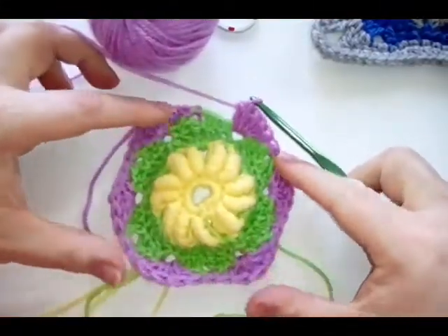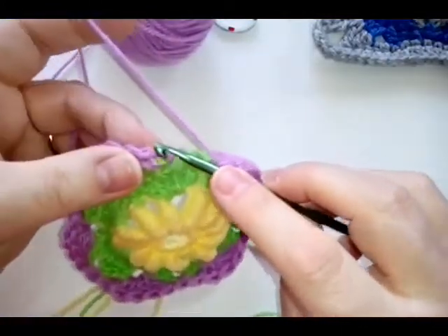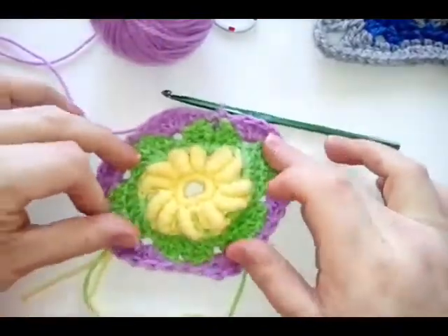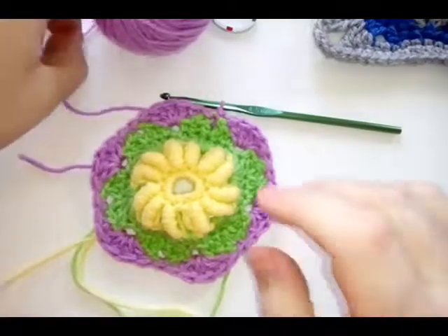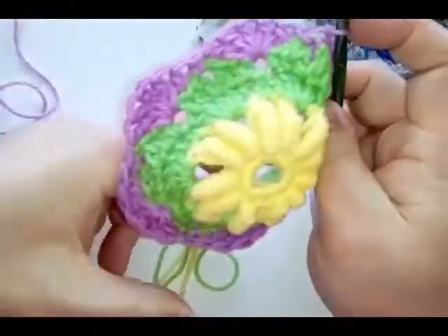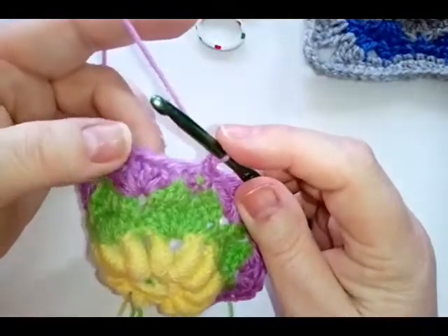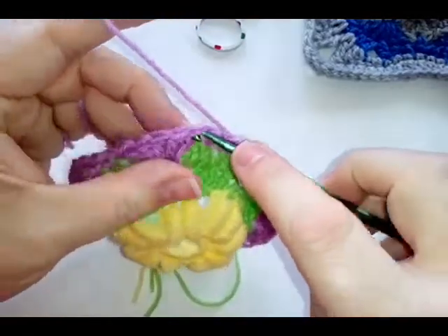When you've worked that all the way around it will probably start to curl up a bit, but just find your first single crochet and join there with a slip stitch. We've still got our hexagon going on but it's just a bigger hexagon now. For round six, to start we're going to chain one and in the first double crochet do a single crochet.